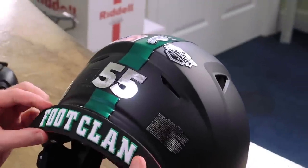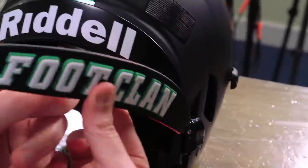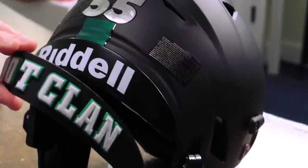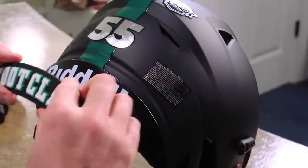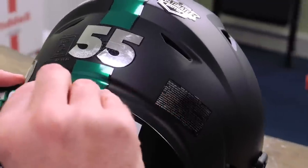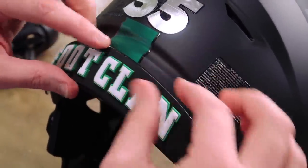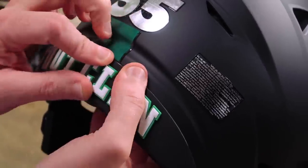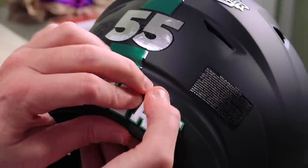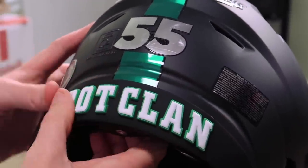Check this 3D bumper out — we had some custom 3D bumpers made, and if you can't tell, we're really pushing the Foot Clan thing. We had a black background with a green shadow and white letters. These are the exact same 3D bumpers that you see out on the field on your favorite team — we actually supply these to a lot of NFL and college teams. I can't stress enough to any of the new viewers out there: this is legit. Everything that we're putting on here is the same thing the pros are wearing.